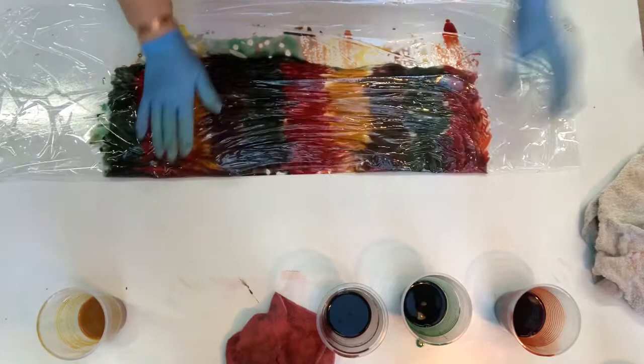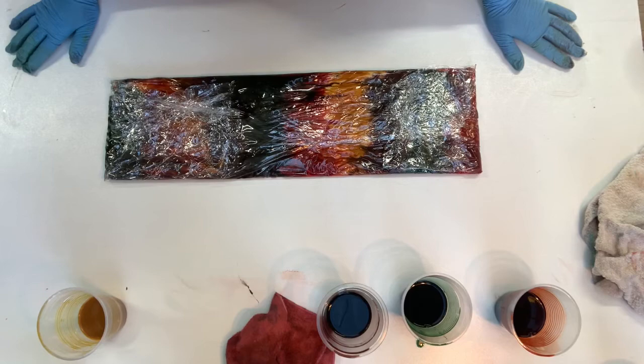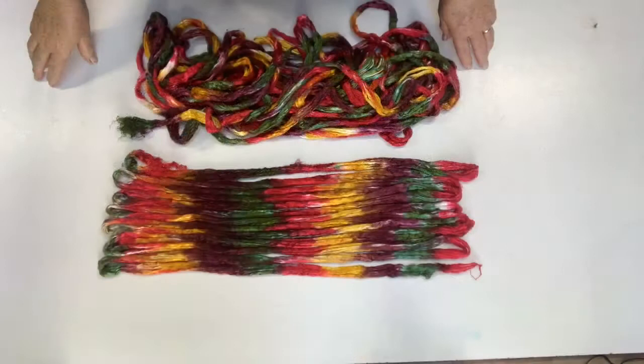These acid dyes need steaming for 40 minutes, unlike the earth palette dyes which don't really even need heat — and if you do, you don't have to put them in that long. So I will steam these for 40 minutes and then let them cool down or set overnight, and I'll be back to rinse them out and show you how they look in the morning.